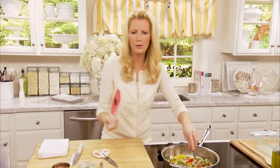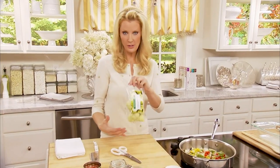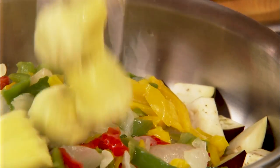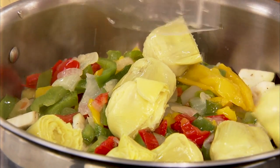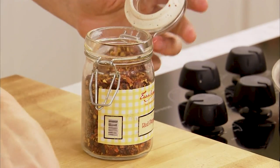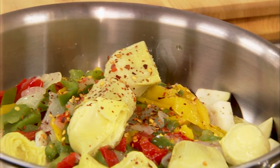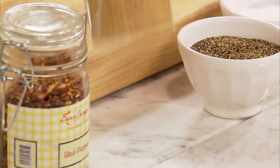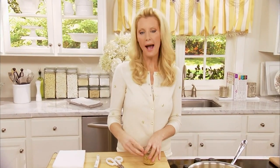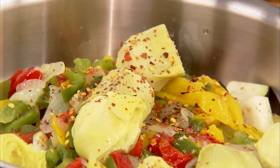Thick vegetable stew — how good is that? To this, I'm also going to add artichokes. These were frozen artichoke hearts, but of course you can use the canned version. I want to add some heat and some flavor, so a half a teaspoon of crushed red pepper flakes goes in here, and then garlic. Just remember: a half a teaspoon of crushed red pepper and one tablespoon of chopped garlic.